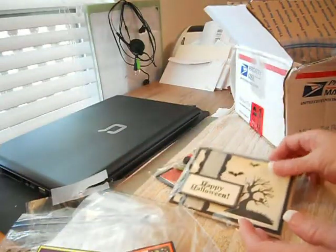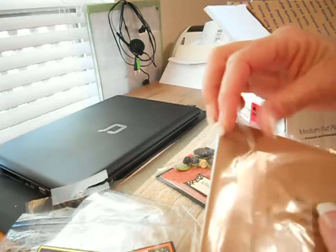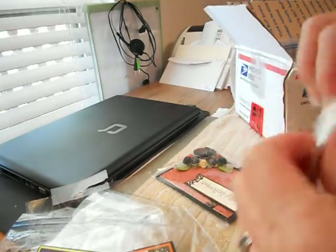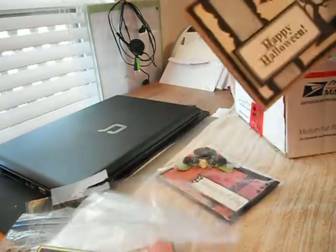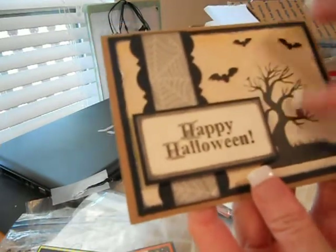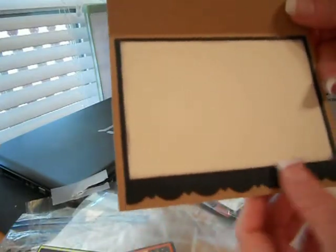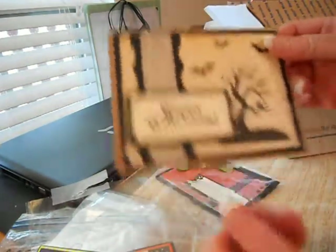Thank you so much. And these are from Misty — MB Treasurista. I learned how to say it now! I'm so excited. This is so cute, Misty, thank you. Happy Halloween — the stamping, and then it looks like these were cutouts she put on here, and the little pop-up. She distressed the sides and stuff. That is so cute. Thank you so much, Misty. I can't wait to use these cards.